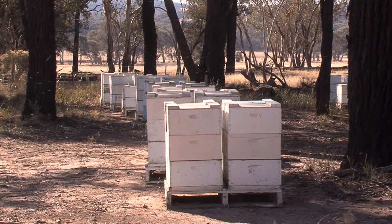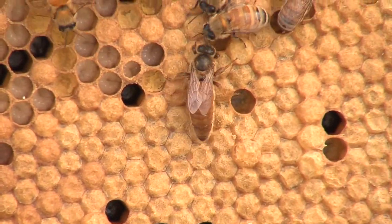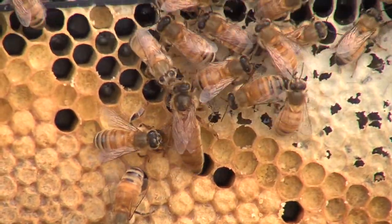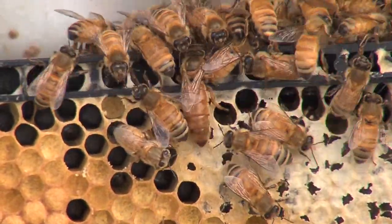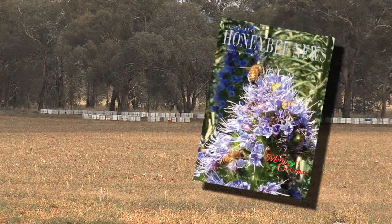If a beekeeper requeens when colonies are swarming, there's a strong possibility of loss of the new queen with a swarm. It's important to order replacement queens or mature queen cells early, so set a date with the queen breeder to allow him time to breed up the numbers he needs. Queen breeder details are usually found in beekeeper newsletters and journals.